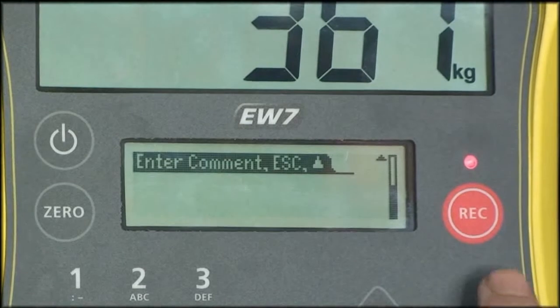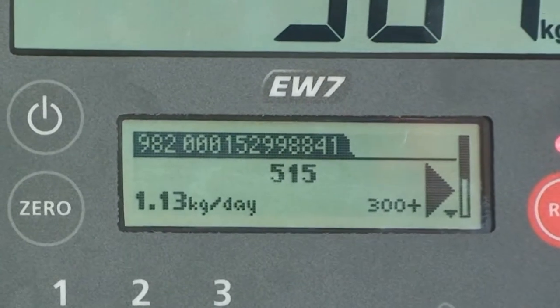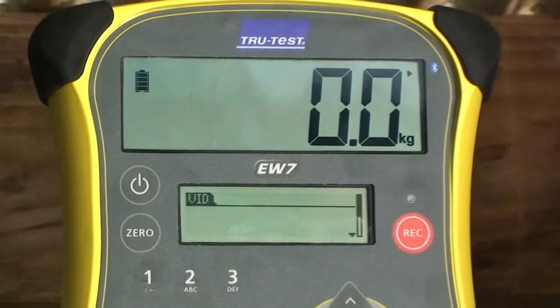If the animal has been previously weighed and recorded in another session, its weight gain will be displayed on the information screen. When the animal moves off the platform, the indicator automatically returns to zero.